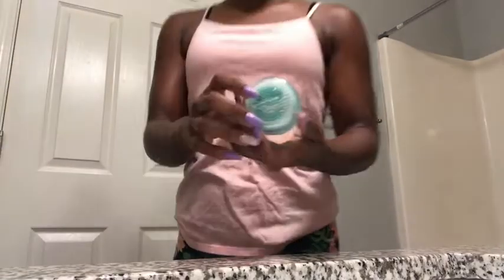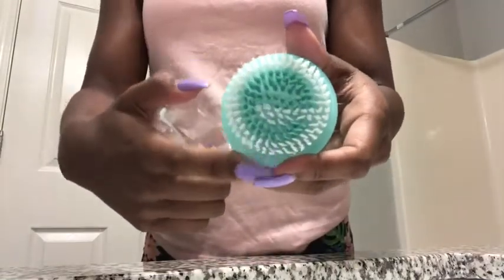I got my little scrubber — it's EcoTools, as you can see the brush is really soft. I got this from Walmart. And then I got my Cetaphil daily facial cleanser with the moisturizing lotion. I had face wipes from it but there was just a little bit left, so I used them all since I'd gotten them about two weeks ago.